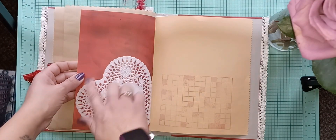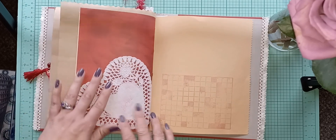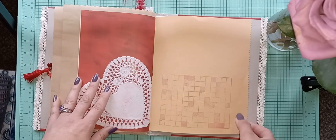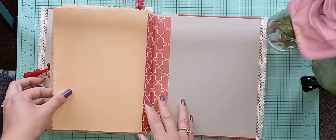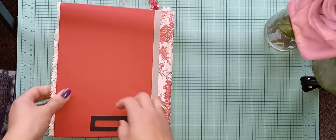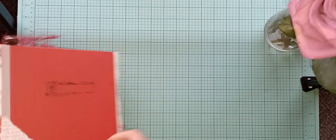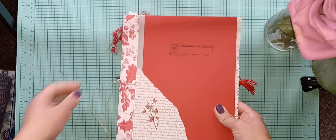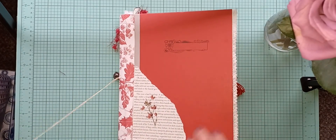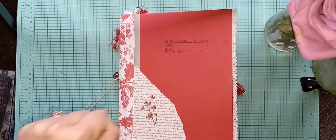This is a paper doily that I glued on there, then put a stamp of a crossword on it, and another piece of lace. I added this back here in case you want to label it. That is my journal — it'll be available at 5 PM central standard time on my Etsy shop. That's it for today, guys. Be blessed and be the reason someone smiles. Bye!